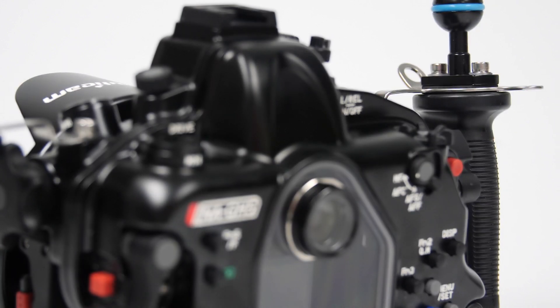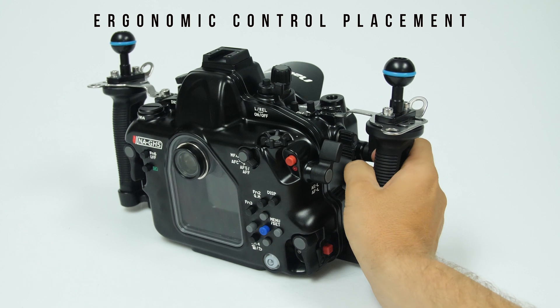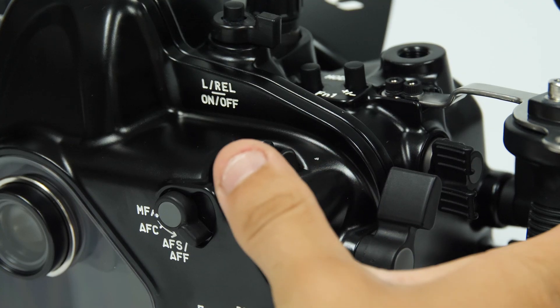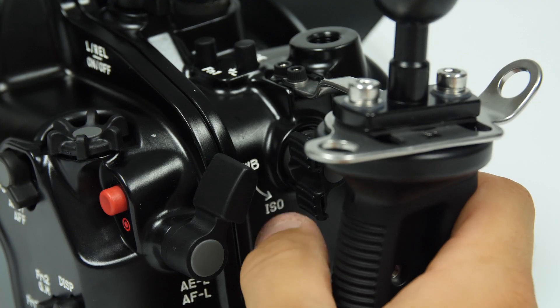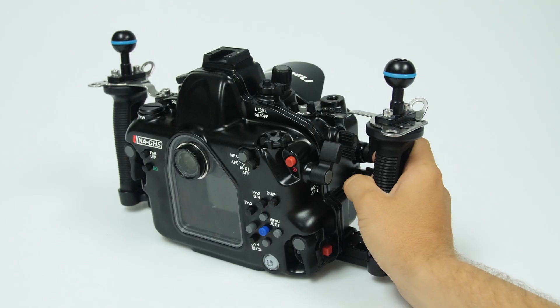The housing offers an excellent ergonomic experience with improved control placement. Command dials and dedicated paddles provide effortless changes to controls such as aperture, shutter speed, auto focus, ISO, and white balance, making adjustments to the camera quick and easy.